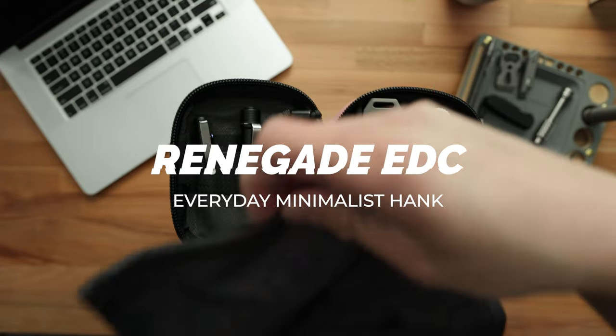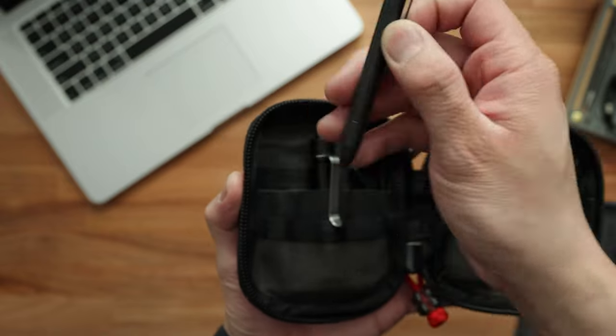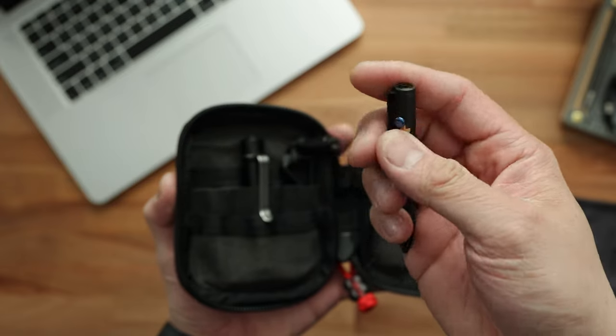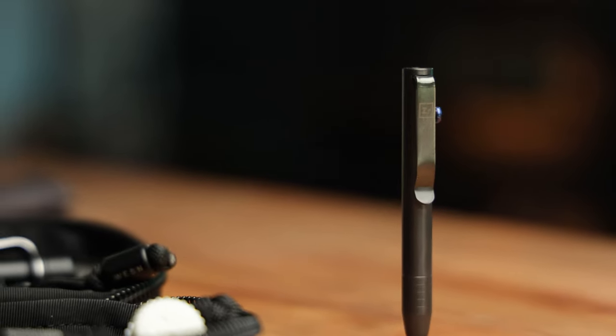Now inside the pouch, we've got a bunch of things. As per usual, if you've seen my other pocket dump videos, I've got a hank just to separate everything and make it so it's all cushioned from the interior. This is my custom Everyday Minimalist hank — I absolutely love this thing, use it on a daily basis. If you guys are interested in grabbing one, I'll be leaving a link in the description below. First thing in the pouch is going to be this mini bolt action pen from Big Idea Designs. I did go for the zirconium option as well as this Tymascus bolt. This thing is really fun to fidget with and it comes in on clutch every single time I go out to dinner or sign a receipt or take down notes — it fits within the Mighty Pouch Plus flawlessly.